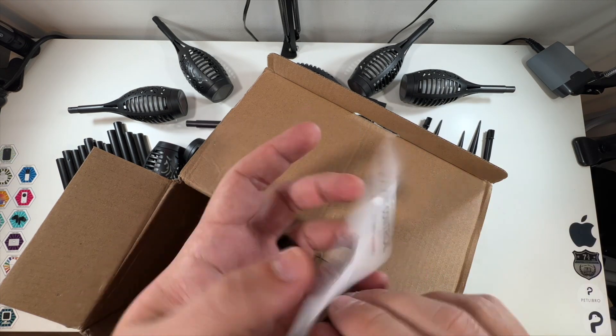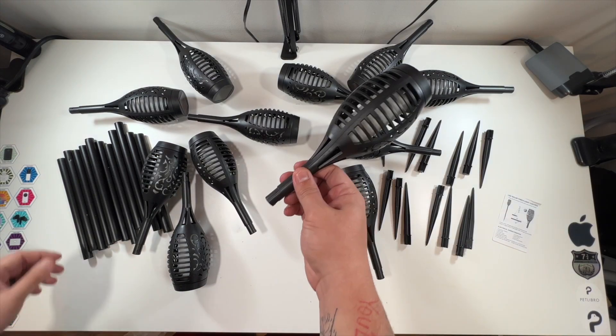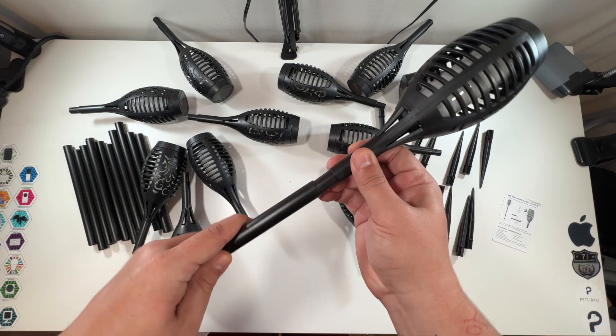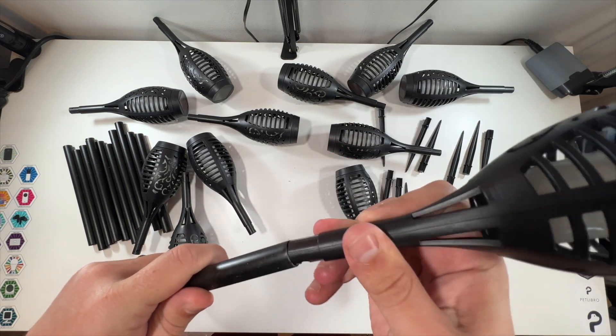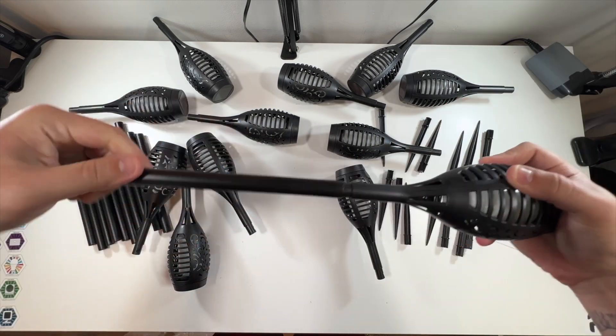At the bottom there's a little instruction guide — not really much you need to know, you just put them out there. That's it for the box. Everything is laid out, and they're very easy to put together. Take your top piece and slide it onto the pole — they're designed to be a pretty tight fit, which I like.